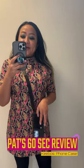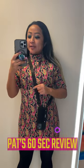Hey guys, what's up? My girl Patreanna here with Pat 6 Seconds Review. Today I'll be reviewing this really cute Kibos phone case with the strap and the card holder. You can put your card here so you can always be on the go and have everything ready to go.